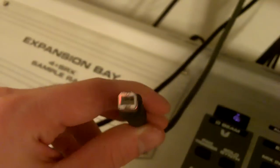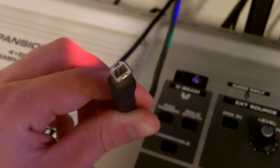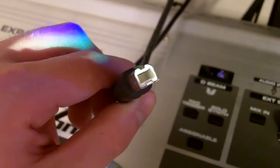All right, this is going to be a rather dodgy video on how to connect your Phantom X8 keyboard to the computer so you can use it as a media controller in FL Studio.